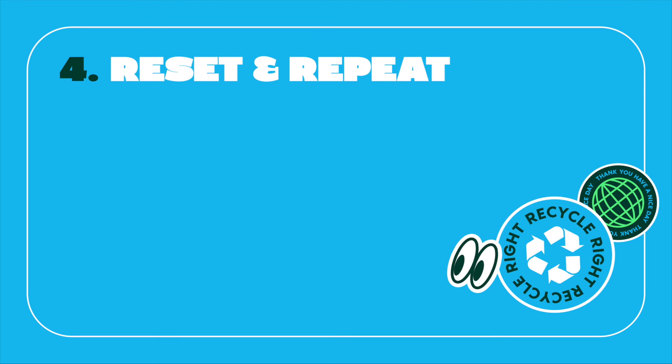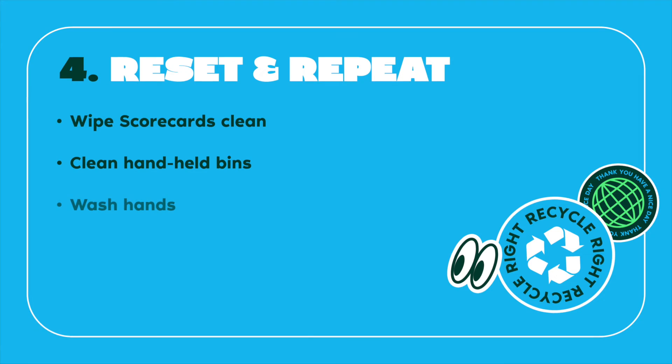Daily Task 4 - Reset and Repeat: Recycling Right is a daily practice for environmental sustainability. The Moo Crew will clean the reusable scorecard and hand-held bin and return them to the students to bring back to their classrooms for use the next day. And before returning to class, wash their hands.